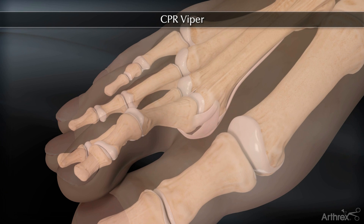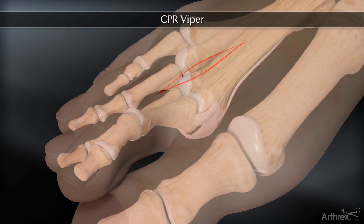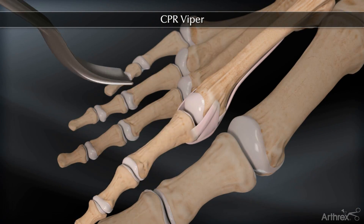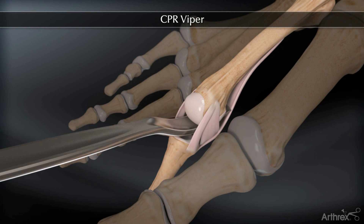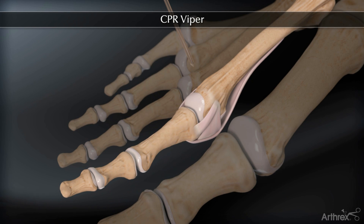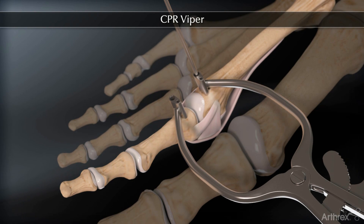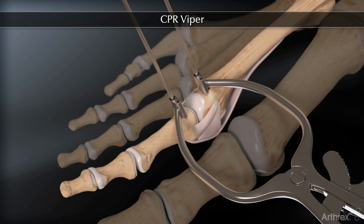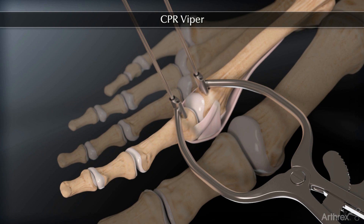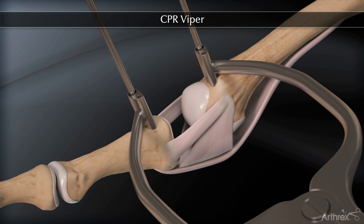A dorsal incision is centered over the second metatarsophalangeal joint. After exposing the soft tissue, the toe is plantar flexed, and a McGlamrey elevator is recommended to aid in the proximal mobilization of the plantar plate. An Arthrex small joint distractor is used to expand the joint. We use either a 1.1 or 1.6 millimeter K-wire to secure the device, and then we open the distractor exposing the plantar plate.